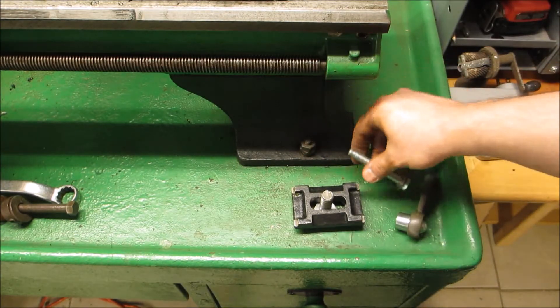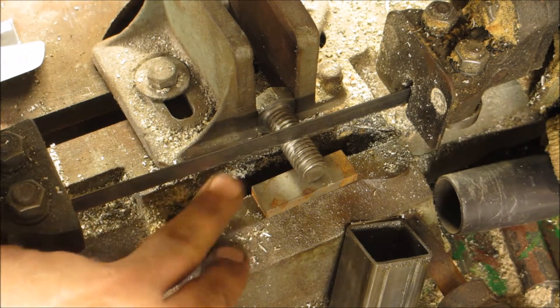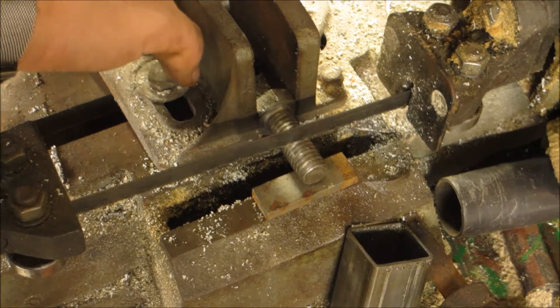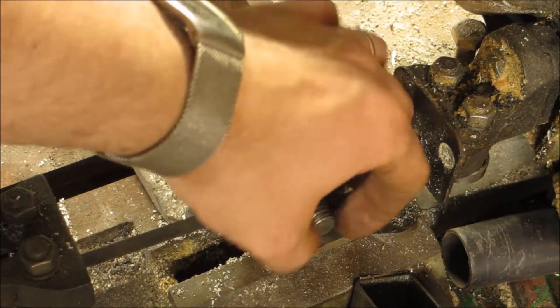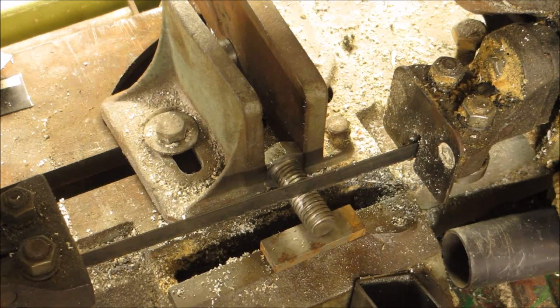Next, the bandsaw. I wanted to show you that sometimes you just have to keep a piece of scrap over here and a piece of scrap over here — that prevents it from pinching, and this part is elevated enough so the cut can be reasonably straight.